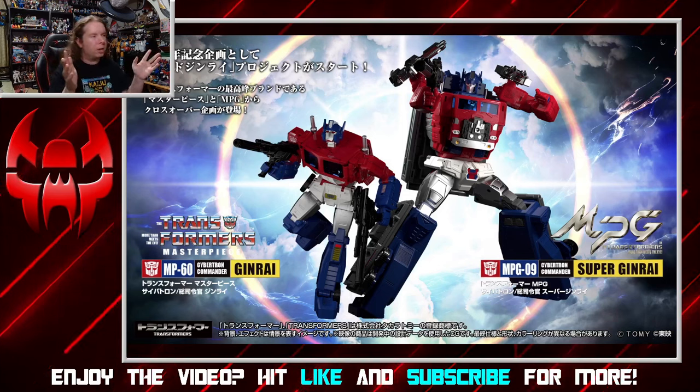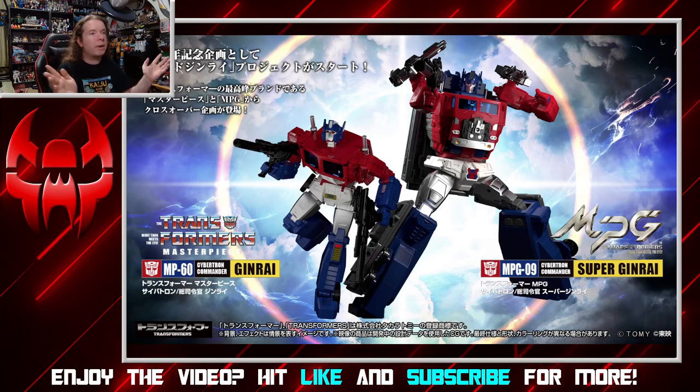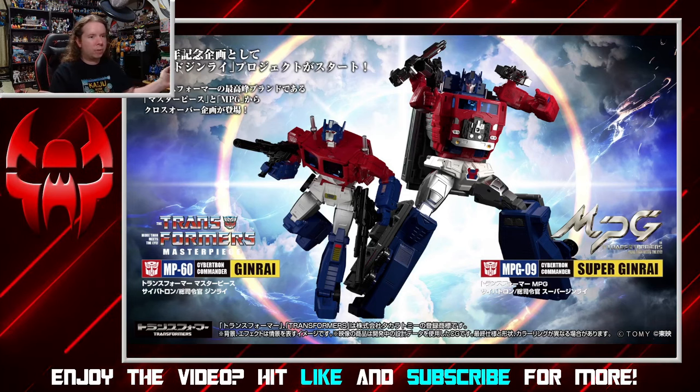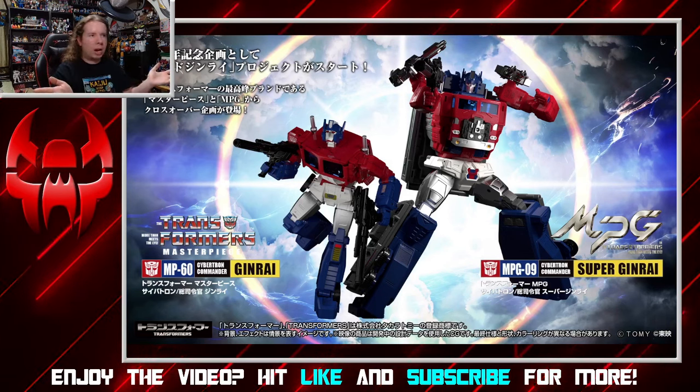Anyways, this is part of the whole 40th anniversary thing that Takara is putting on, so this is a very major item, not only because this is a major character from one of their fictions — Master Force in this case — but it's also our Power Master Optimus Prime, so it's a big deal for both sides of the Pacific Ocean.